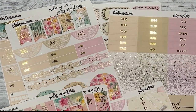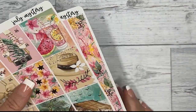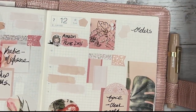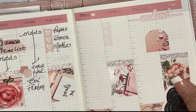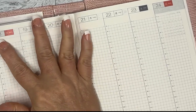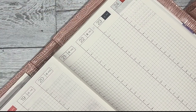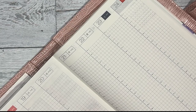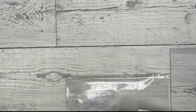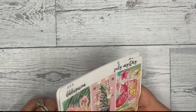To enter the contest, comment below with your favorite summer activity. I will pick a winner on Monday the 18th and reply to the winner's comment, so please remember to check back and turn your notifications on.